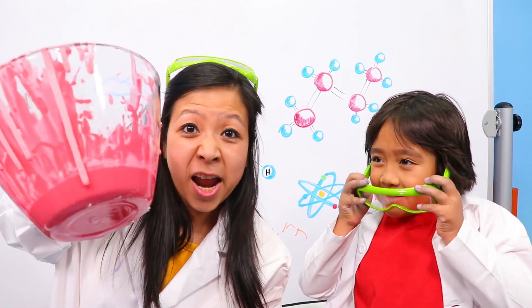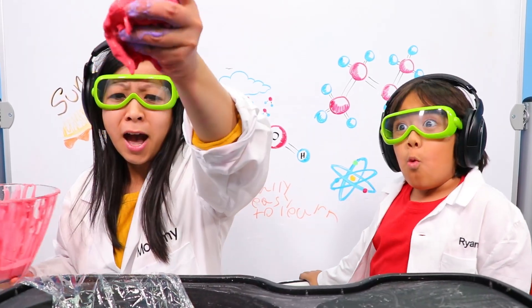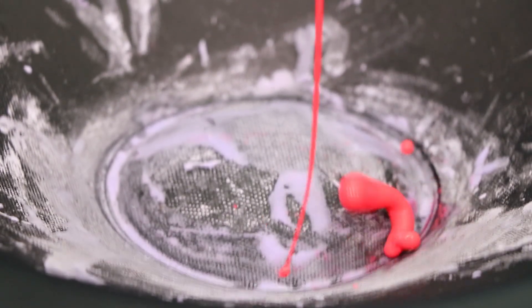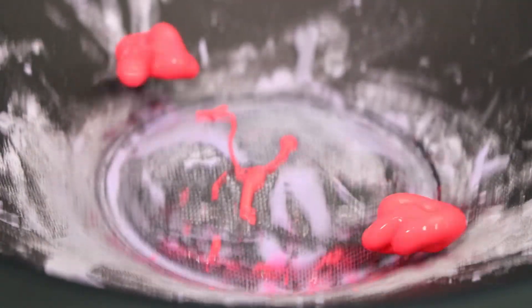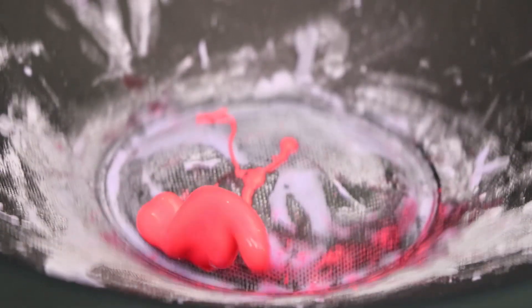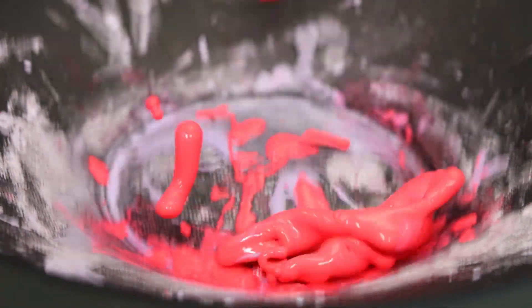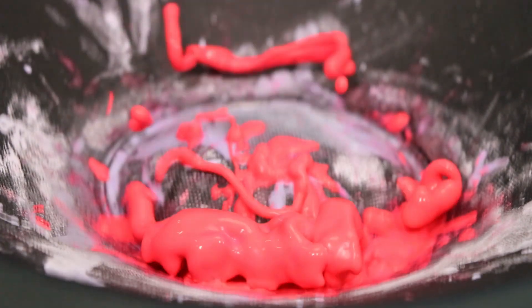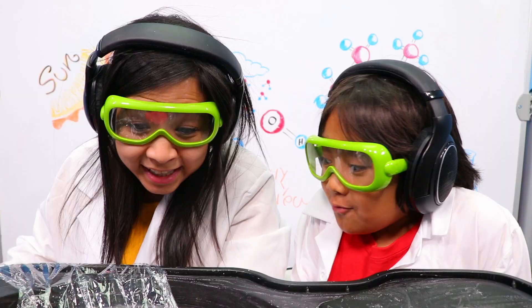Now we're going to try out the red Oobleck. Let's get the party started again. Here we go. Whoa, look at that! It's so cool.